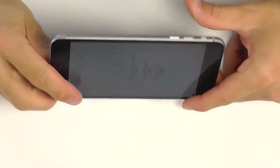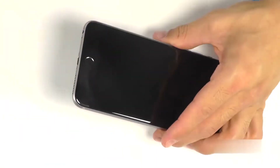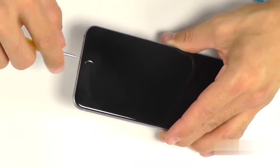Let's go ahead and get started here with our iPhone 6 Plus. Power the unit off first, and then we can start by removing the two pentalobe screws, one on either side of the lightning port down by the home button.